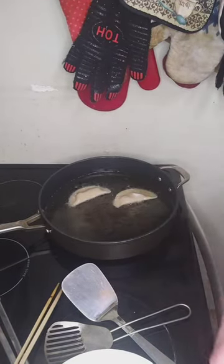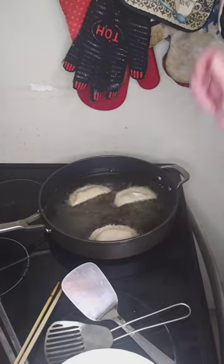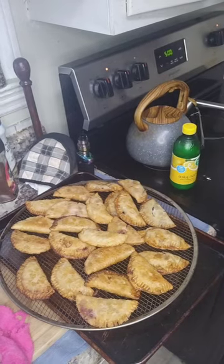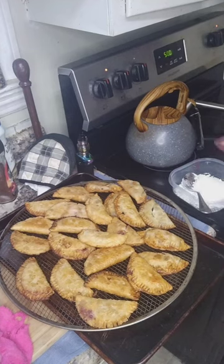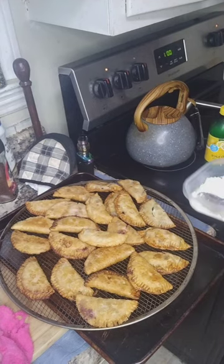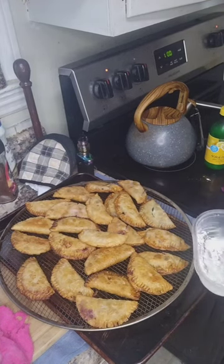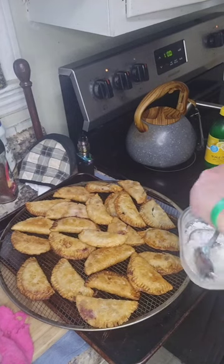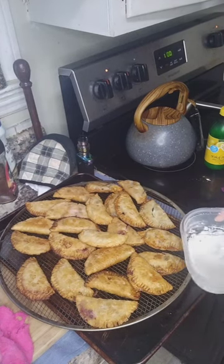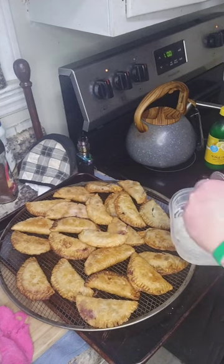I think you grasp the concept of what's going on here. So I'm going to go ahead and pause it, drain these, and I'll be back to show you the rest. Look how pretty those turned out — light and flaky. Now you can dust them with powdered sugar, or you can do what I'm doing here: I'm going to take some powdered sugar and some lemon juice and make a glaze. I'm going to put it in a Ziploc bag and glaze my little fried pies. If you've ever made empanadas, it's a lot like doing that — so if you're an empanada maker, you can definitely be a fried pie maker.